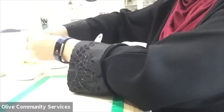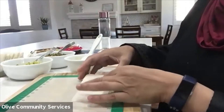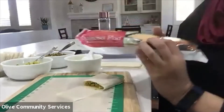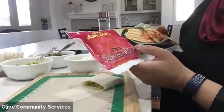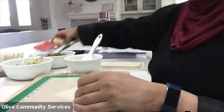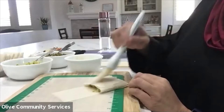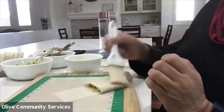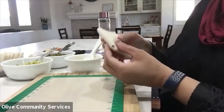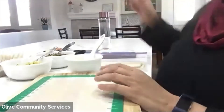Where do you get the samosa pastry from? I got mine from Harvest Fresh. A lot of Indian stores carry it too — it doesn't have to be the same brand. I think it makes it easier if you have the strips already cut. Some more glue to finish off — it's really simple, I think anyone can do this. It's a simple folding technique and they come out perfectly square.